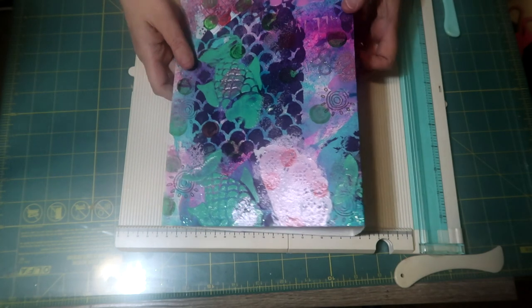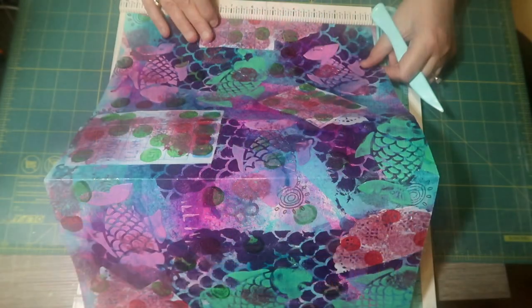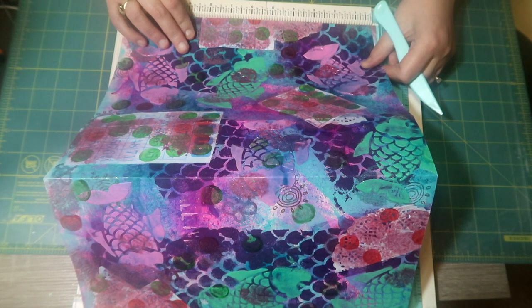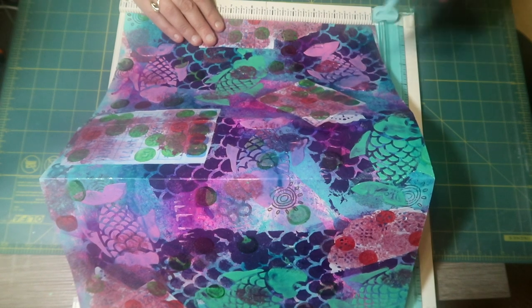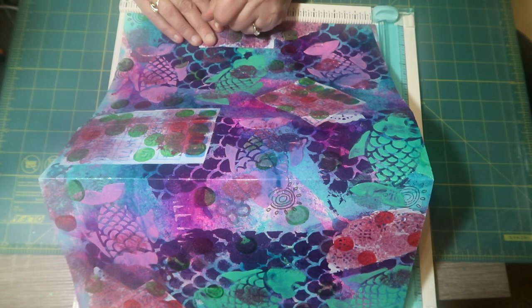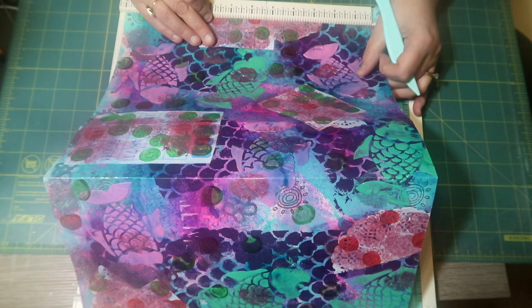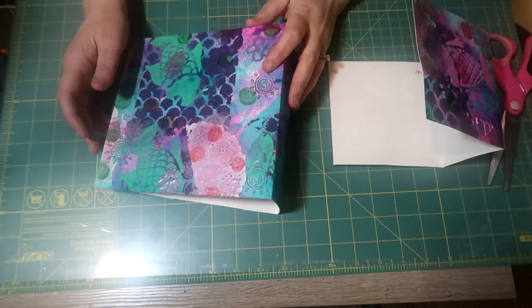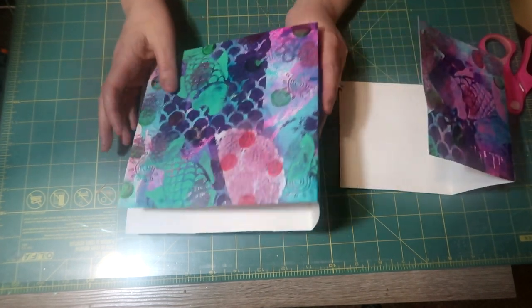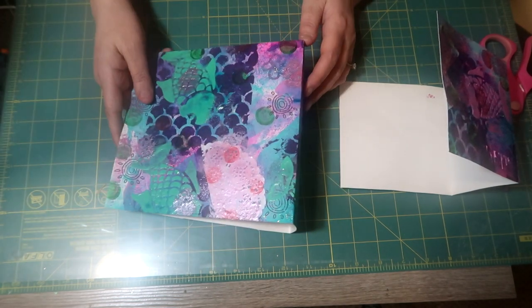That's the start of the journal. Now I want to see how high I want it, so I'm going to pick out some papers. I've decided to do seven by seven — it's seven and a half wide, three inches for the spine, and then seven and a half. I'll do seven inches high. I took it to my scoreboard, scored it straight across, then used my scissors to cut it. It doesn't have to be precise, just as close as you can get. This is going to be the first part of the book with three signatures.